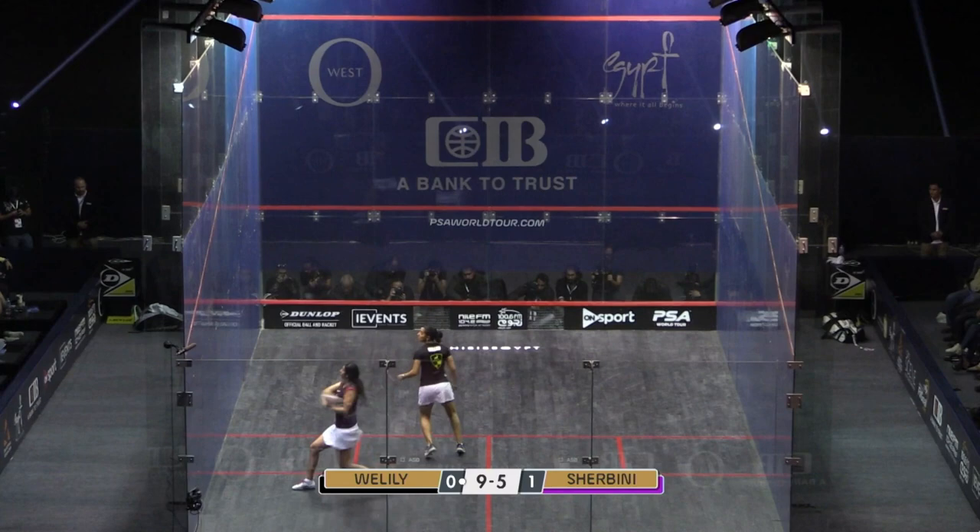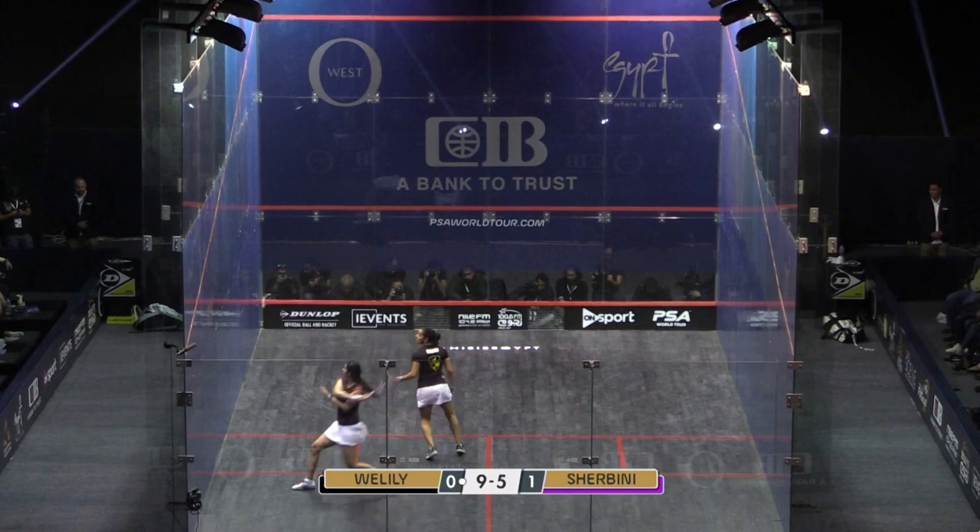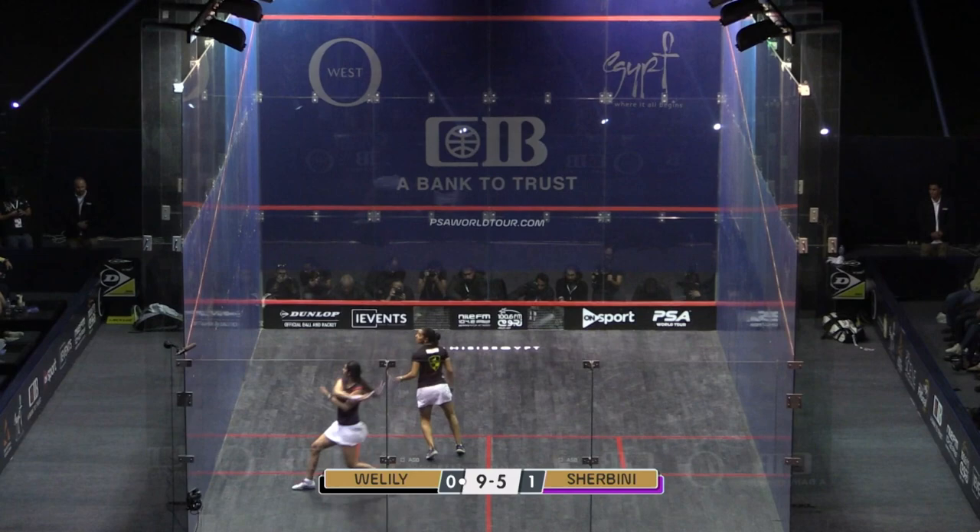The technical execution on this point is really essential — going from position one to position two, and then throwing the racket head up to position three. Look at that follow-through: she really lets it go, hitting through that ball and releasing it, not even opening her body too much, not over-rotating. And that's a key thing — to get power on that backhand volley, try not to over-rotate too much.